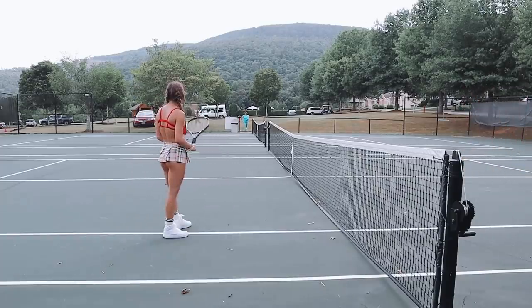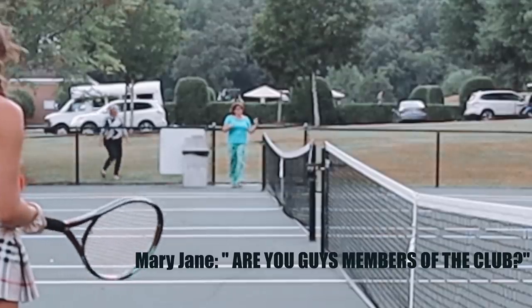Someone approached us and asked, 'Hi ladies, are you kids members of the club?' When we were doing our tournament we had a little interruption — Mary Jane was just not having a day. She was rocky; maybe she didn't go to church, I don't know. Maybe she needs a late brunch — we'll pray for her. But she ruined our practice and we will be hurt by that. We'll be back next Sunday. Come at us!